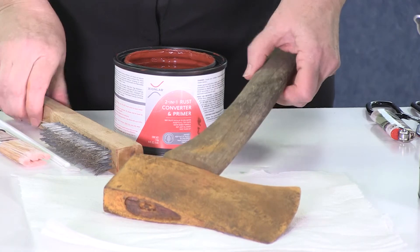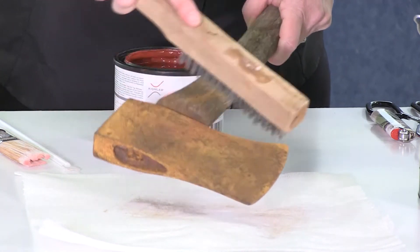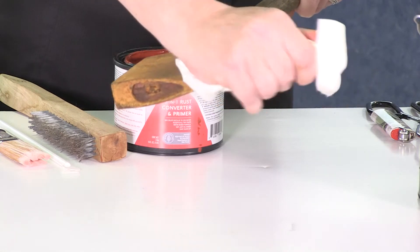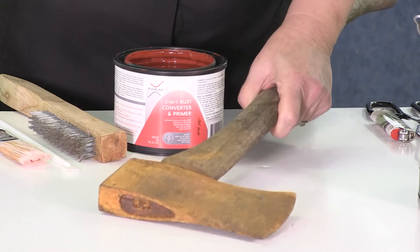First, we need some rusty metal. Then, a wire brush to scrape off any loose rusty particles. You'll want to clean the surface of any general dirt, oil, and grime, and we're ready to get started.